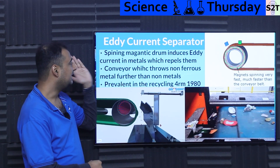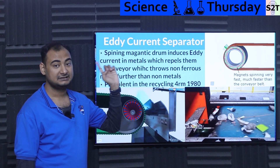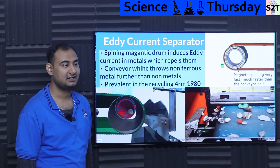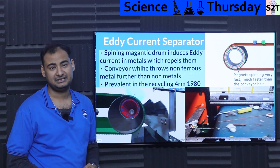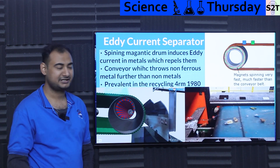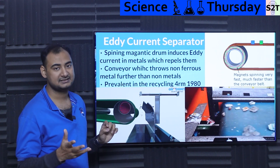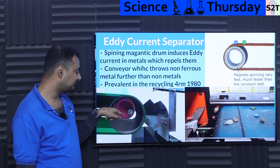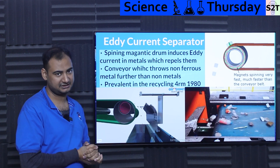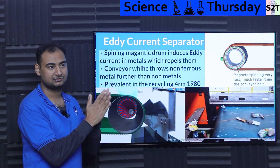So we introduce the eddy current separator. This has a drum and an even faster-spinning drum inside it — a magnetic drum that induces eddy currents. How do you induce eddy currents into any conductor? You have a rapidly switching magnetic field. How do you achieve that? You can have AC at 60 Hz, but that's not fast enough. Or you can have a drum with multiple poles of permanent magnets and spin it fast — the main drum could be around 500 RPM, but the inducing drum could be as high as 800 to 1500 RPM with a lot of poles, introducing a rapidly changing magnetic field into the material.